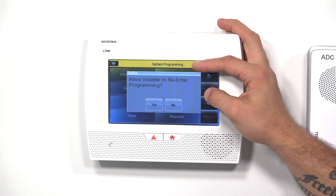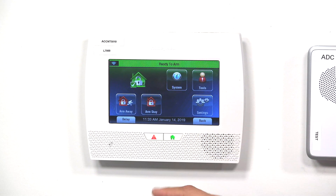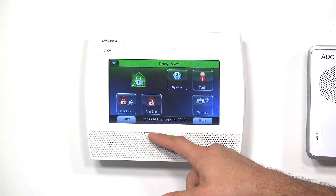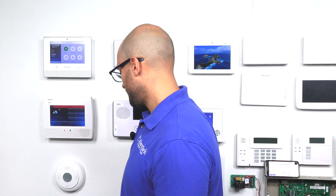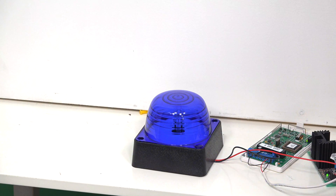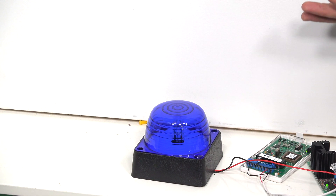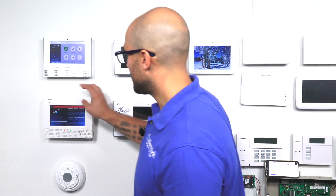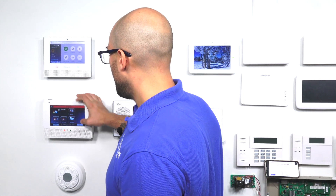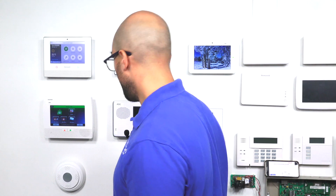Now let's back all the way out to the main menu. Whenever you see Allow Installer to Re-Enter Programming, you're going to hit Yes, then Back. Now let's set off a panic alarm — I hold down the button, click Fire. And as you can see, the strobe is following the alarm. If this was a siren, it would be making noise right now. This is a super convenient way to add a wireless external siren to your Lynx system. I'm just going to disarm this to stop it from flashing, and then clear the alarm. And we're all set.